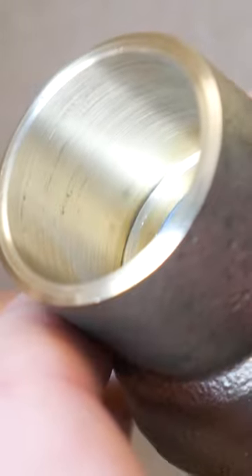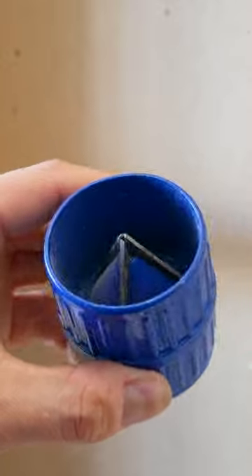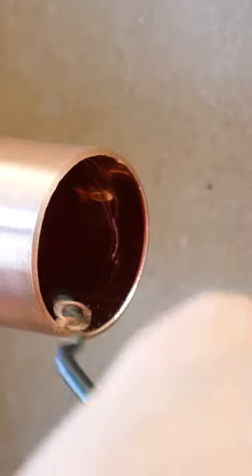Just as you normally would, clean the pipe and fitting real good using either some sandcloth or an abrasive pad like this. Then you want to deburr the inside of the pipe using one of these or a pencil reamer like this little guy right here.